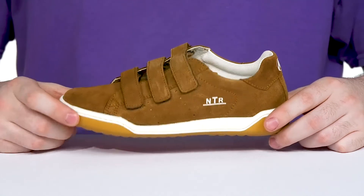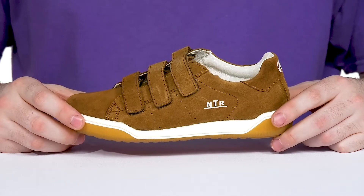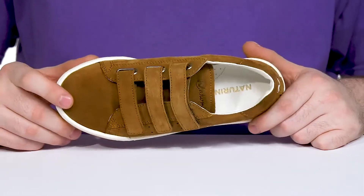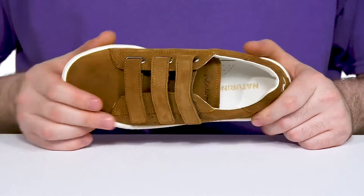Have your little ones staying comfortable and showing off their unique style with this everyday silhouette from Naturino. The Cliff style has an upper that uses soft suede with a round toe and triple hook and loop closure straps that are fully adjustable for the best fit.